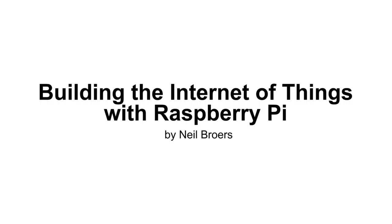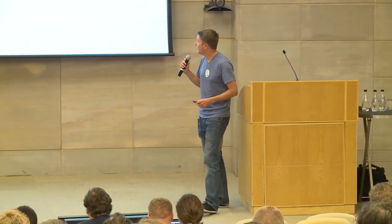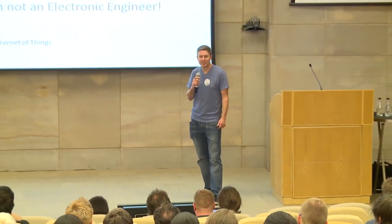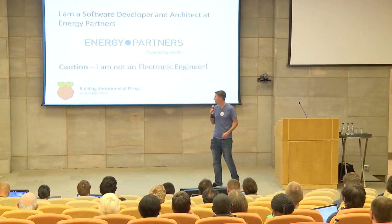So before we start, is anyone here from Cape Town? I'm a software developer. I work for a company called Energy Partners in Cape Town. I'm a software developer, not an electronic engineer, so just with that disclaimer out of the way, we can move along.